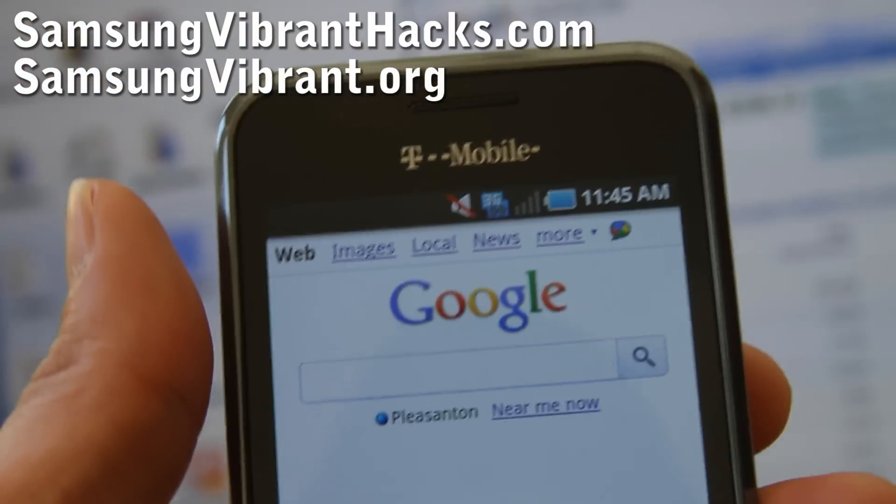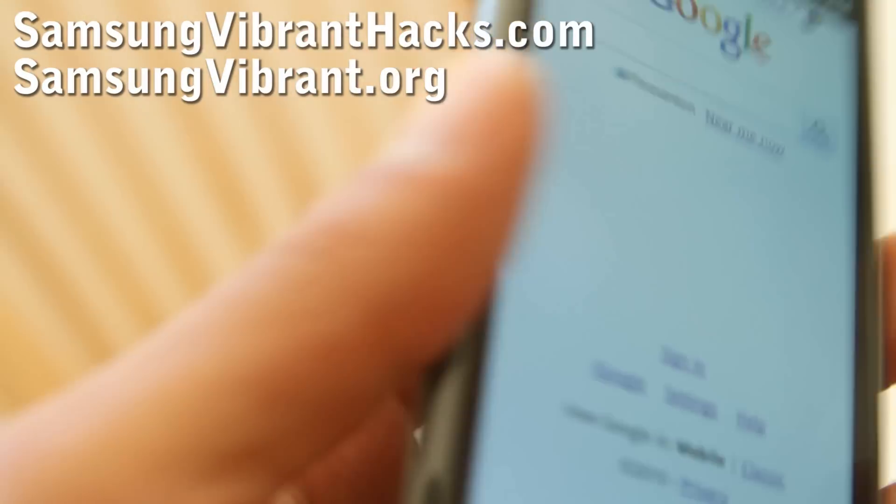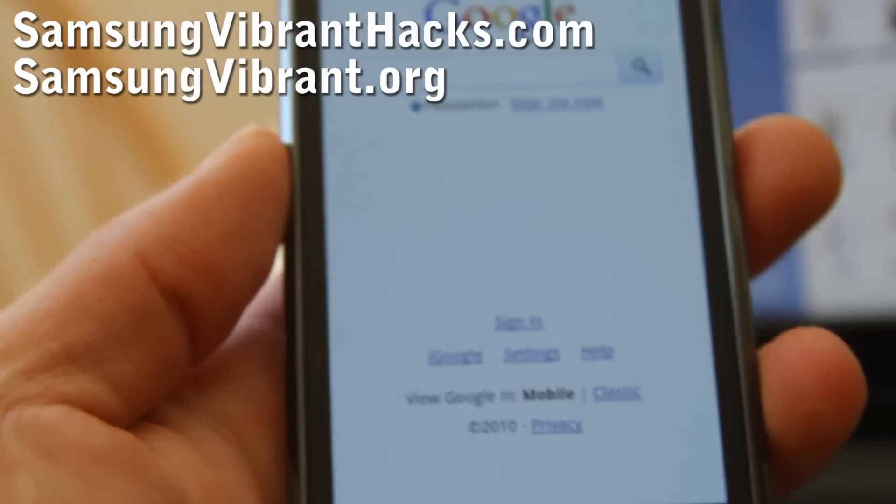Hi all, this is Max from SamsungVibrant.org. Today I'm going to show you how to tether your Samsung Vibrant without rooting to your computer via USB cable.